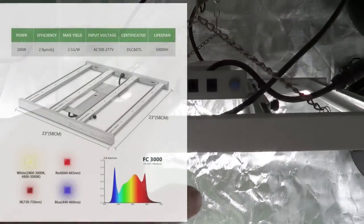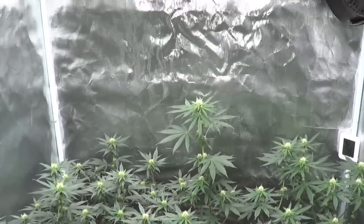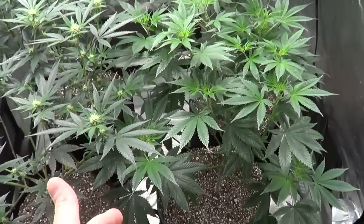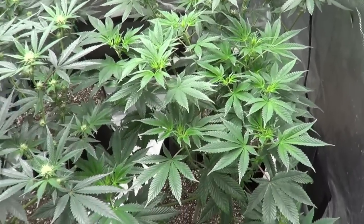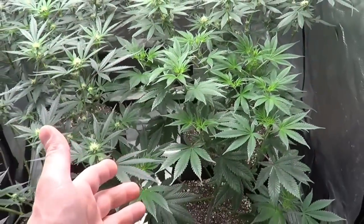All the plants in here are doing very well under the Mars Hydro FC 3000 — I'll leave links down below. I put some chains up and raised the light, cranking it up slowly to about 75%. I raised it because the plants were stretching up quite a bit. But I'm not cranking it all the way up yet because I also have another plant in here that hasn't gone into flower yet.